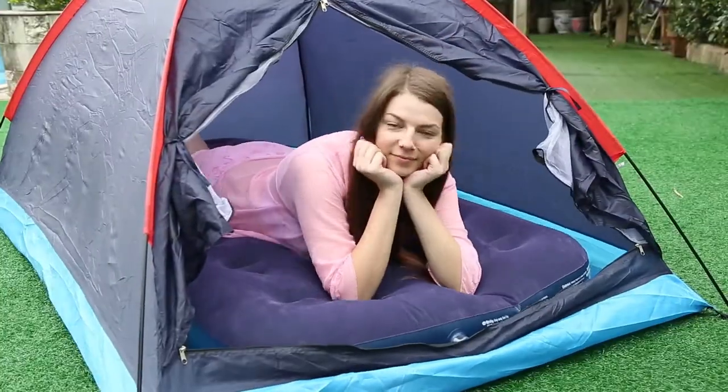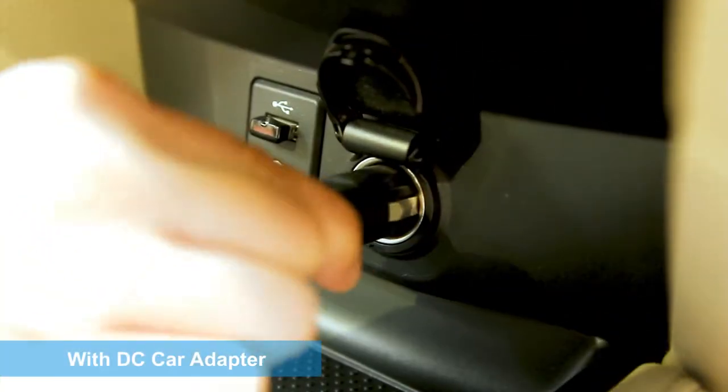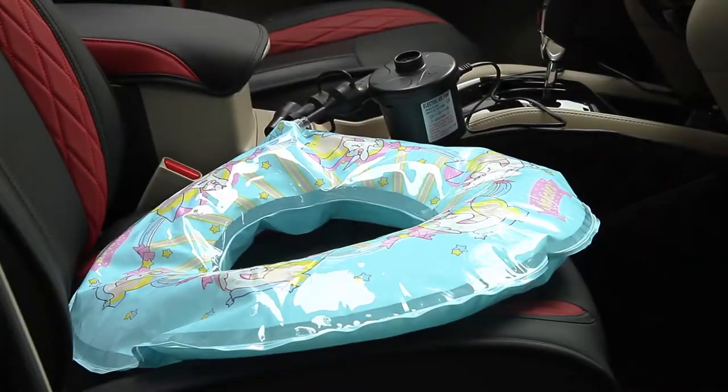When you're away from the house, connect the pump with the DC adapter and quickly inflate anything you like. Now you can take it with you anywhere.